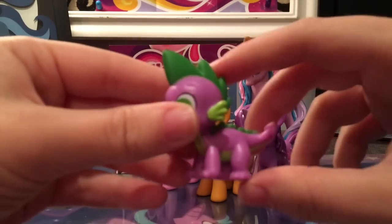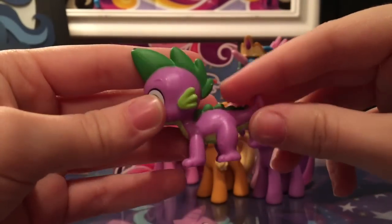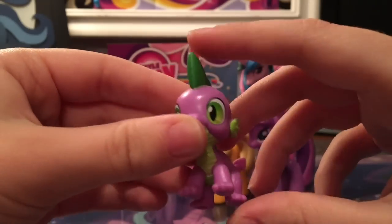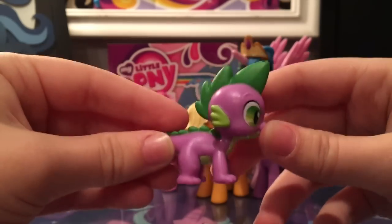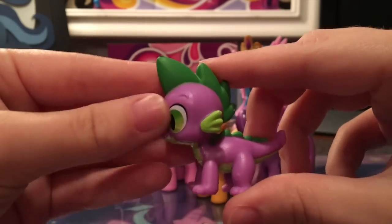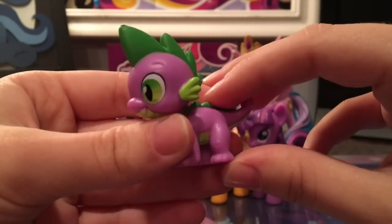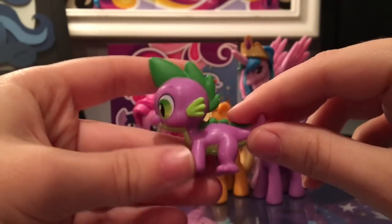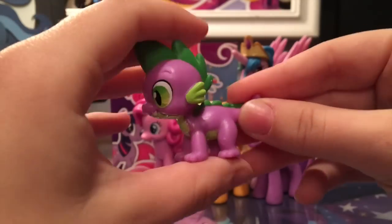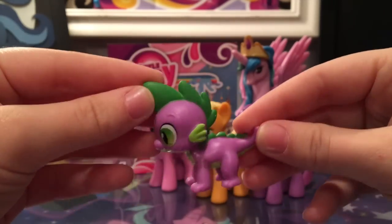Let's take a look at the figures themselves. First we have Spike. This Spike mold you've probably seen many times before — it was used in a variety of other playsets, like Twilight Sparkle's Twinkling Balloon. If you collect My Little Pony, you likely have this Spike even if you don't own this particular set. The only other mold they made of him is his standing form with the little bow tie. Kind of weird that he's on all four feet, which is never seen in any episode — he kind of looks more like a lizard.